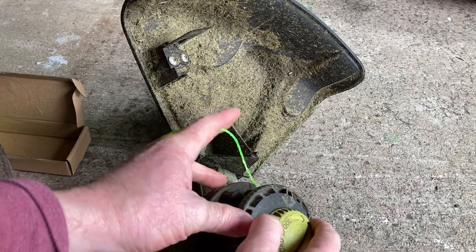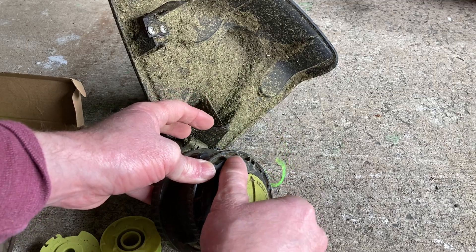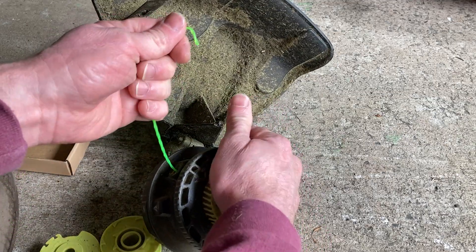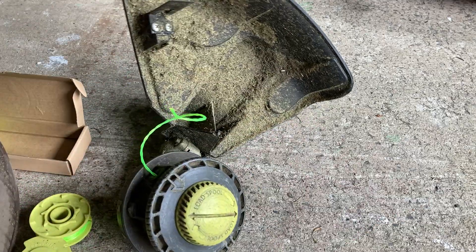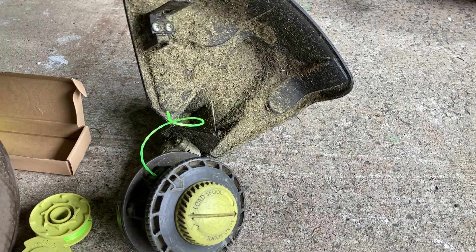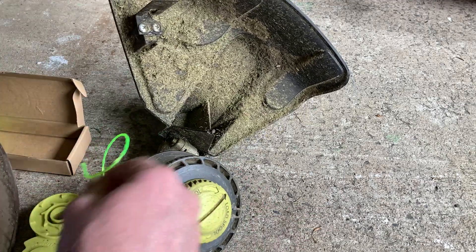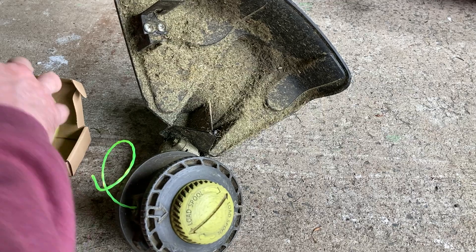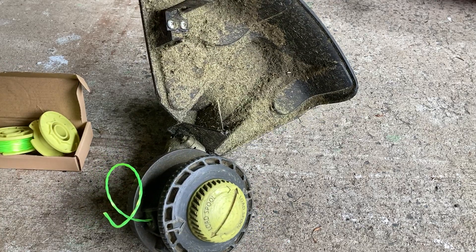Then you basically turn this, and when you turn it the string gets sucked in. To push it out, you push and pull and it comes out, and eventually it just gets sucked in. Then you just run it through both sides, twist this, it sucks it in, and you're good to go. Pretty easy to do — I hope it's been helpful, take care.